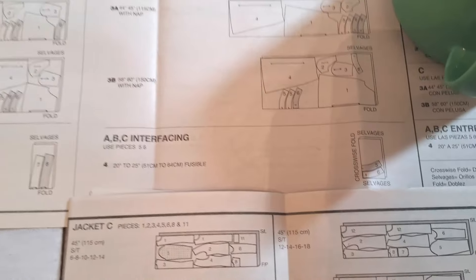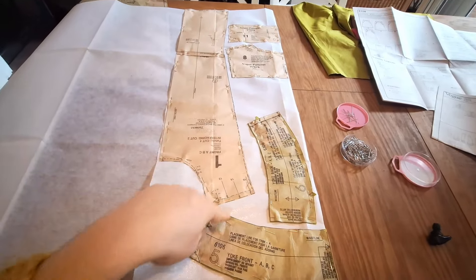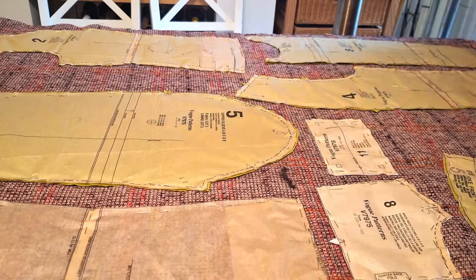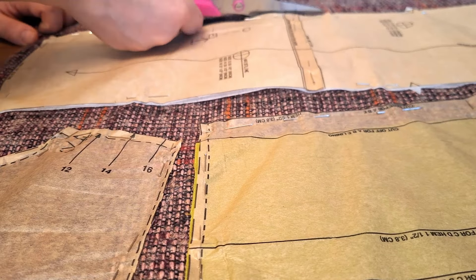With all the lining cut out, next cut the fusible interfacing — just pattern pieces 5 and 6 from the skirt, and pieces 1, 8, and 11 from the jacket. Then cut out the main material. Most pattern pieces need two cuts, apart from jacket pattern piece 1 which needs four. Cutting and pinning takes a while — it's a simple but long process, so don't lose faith. With the main wool or tweed fabric, it's a good idea to let it rest and settle overnight to help reduce distortion as you sew.